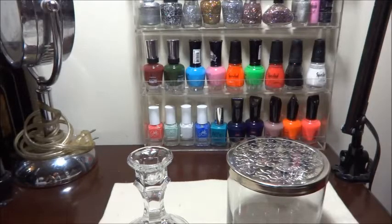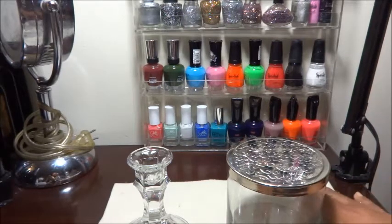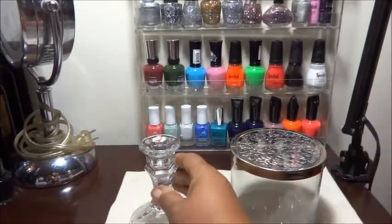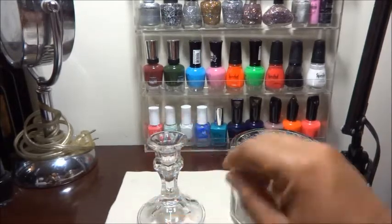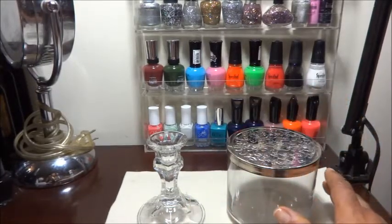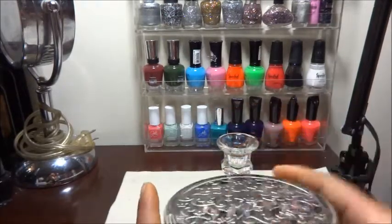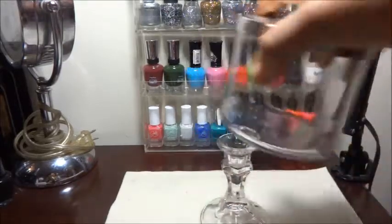Hi guys, it's Tasha. I'm about to show you that DIY project I was telling you about — not the last video but the one before — what I was going to do with this $1 candlestick holder and my empty Bath and Body Works candle jar. You probably know what it is — I'm going to make another full apothecary jar like so. Let's go ahead and get started.